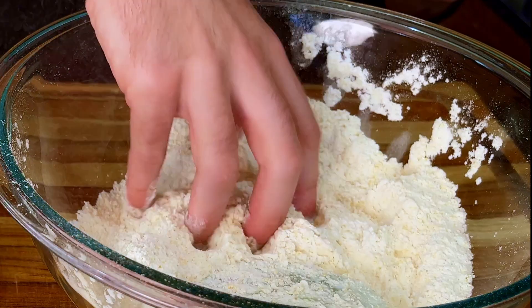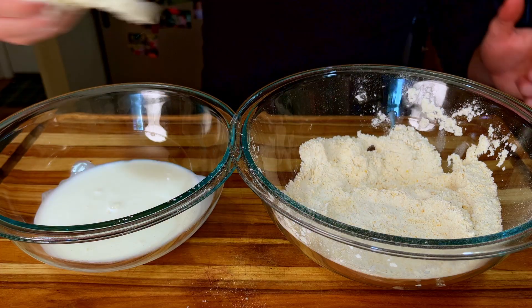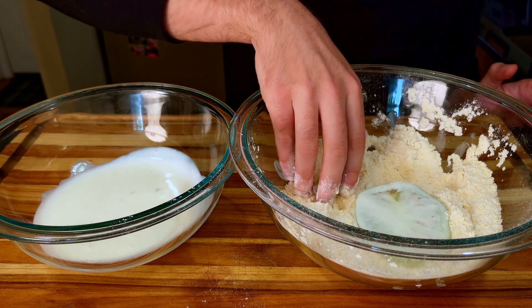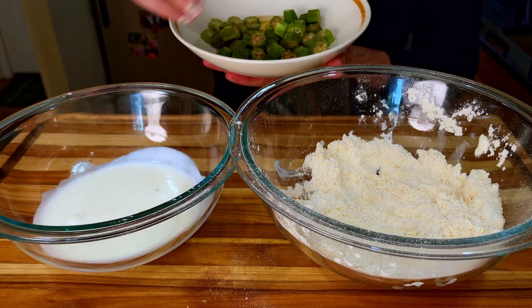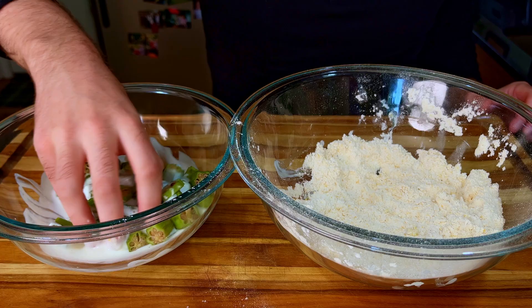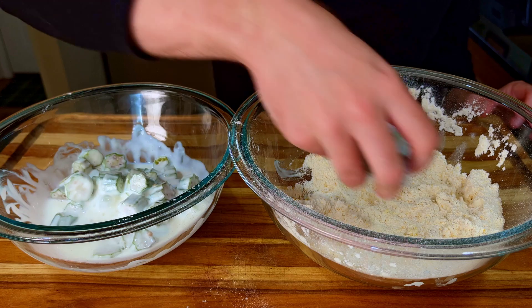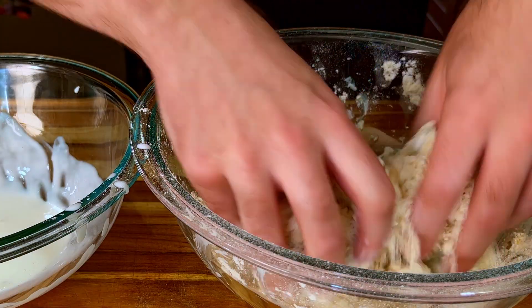We have already started dredging our veggies through a mixture of buttermilk. Repeat this step with our other slices of green tomato before moving onto the okra, which is more of the same — but I still wanted to show the process because okra rarely gets the love it deserves. It's very underappreciated and rarely used in recipes, at least in my experience. But like with most ingredients, it has its time and place.